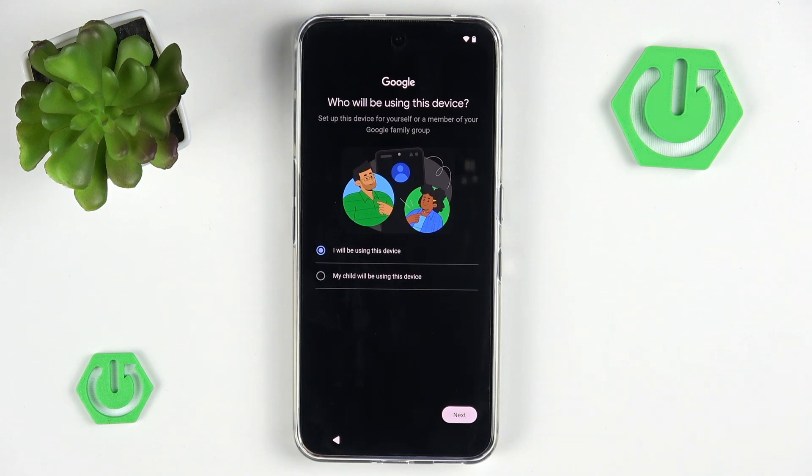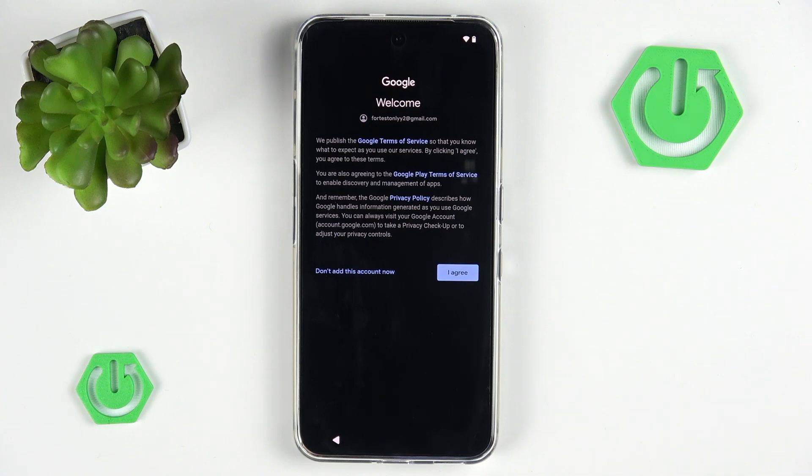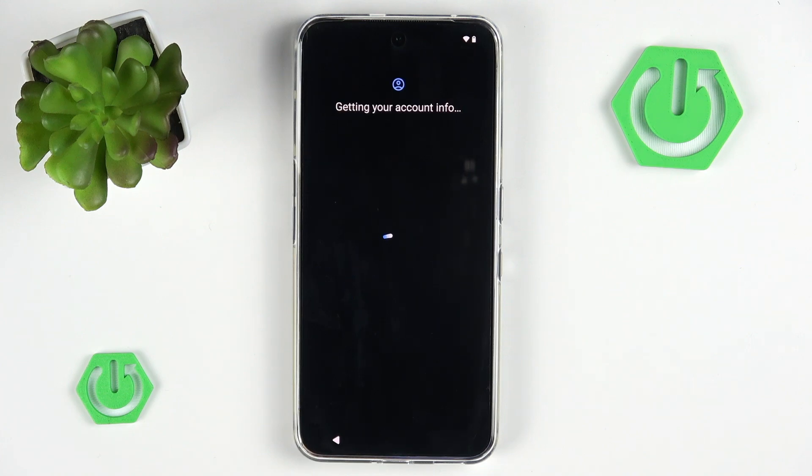Now we have a question: who will be using this device? This is basically asking whether you want to configure parental controls or not. By default, you probably don't want to, but if you do, you can watch other tutorials on that topic on our channel. So I will simply hit next. Now we have to agree to terms of service, Google Play terms of service, and privacy policy — otherwise we simply cannot use the Google account. We have to agree in order to add the account to our device.